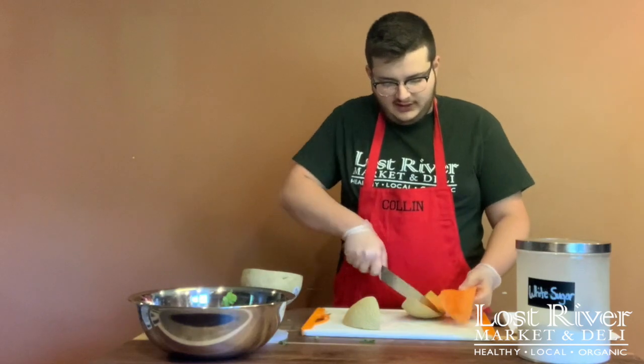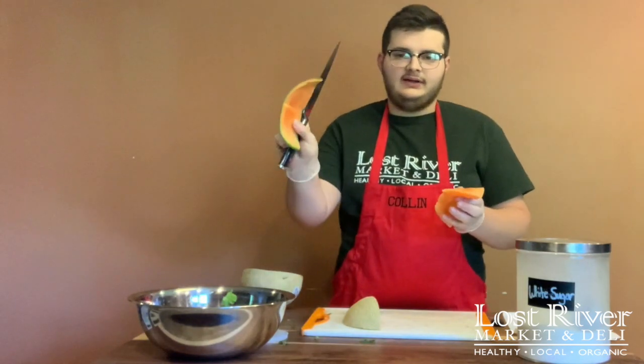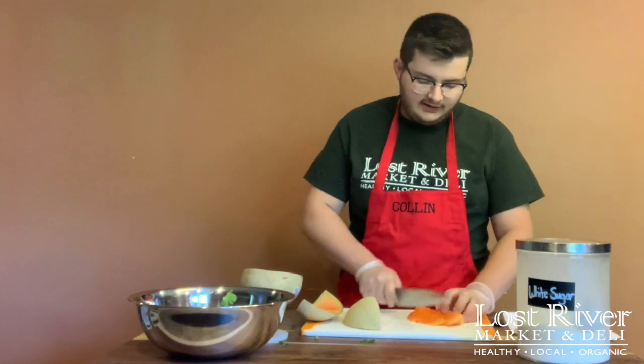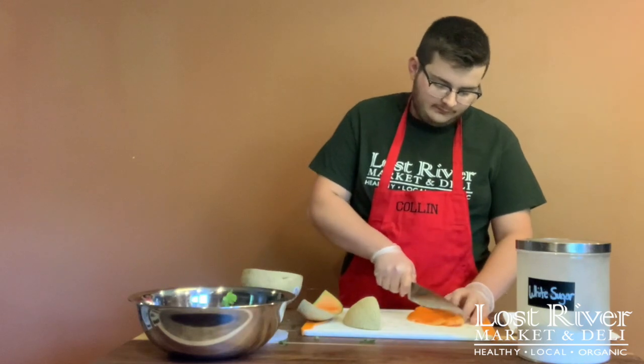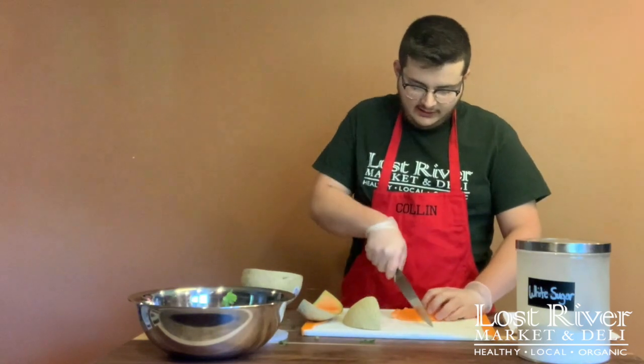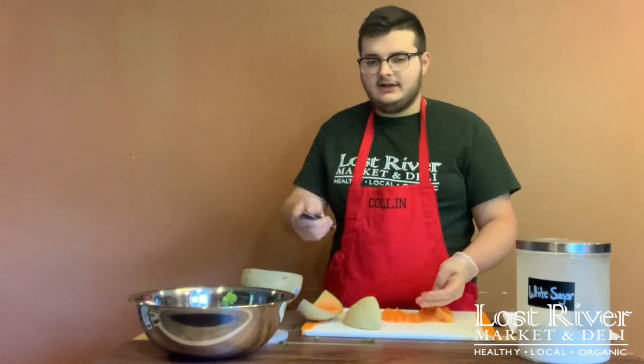Once you're done, you should have a piece of melon flesh with the rind left by itself. Now go ahead and slice it lengthwise a few times, just like we did with the jalapeño, then line them up and cut them into chunks. Throw that into the bowl.